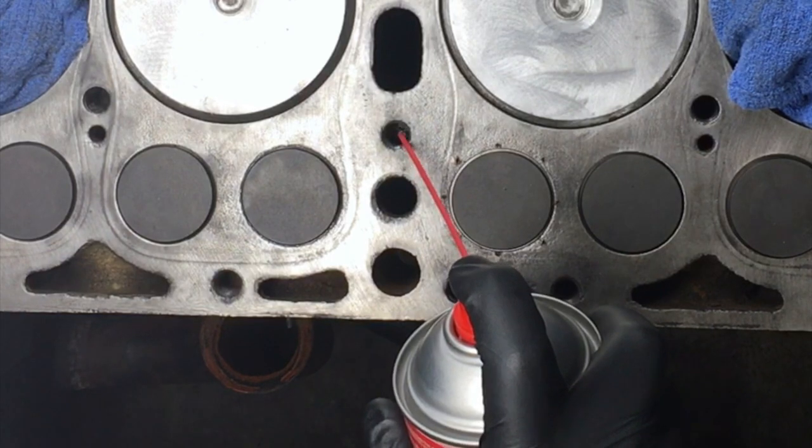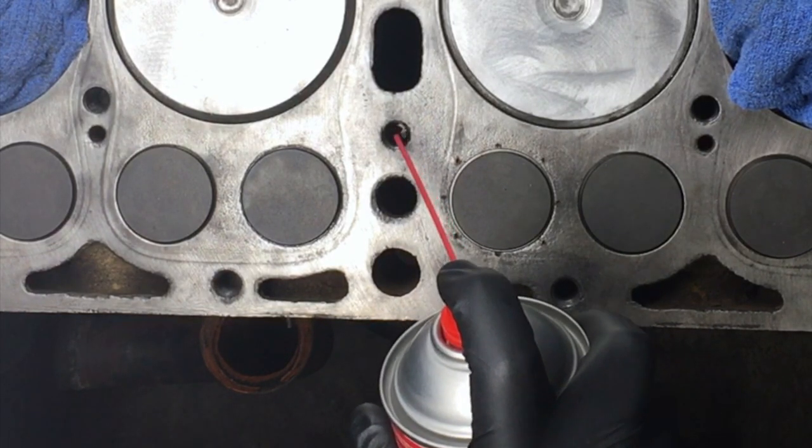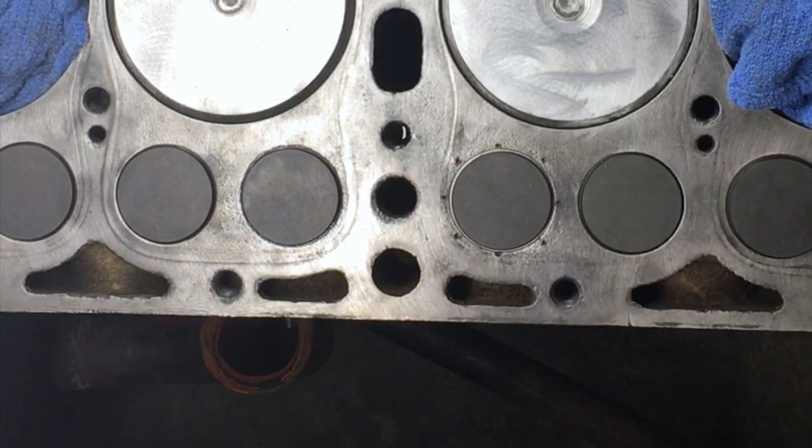Now take your brake cleaner and spray a little bit into each borehole. Make just a little pool — don't fill it all the way up, just about a third of the way. Put the brake cleaner into each borehole and then wait. You can wait a few hours; you can even wait overnight.